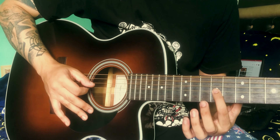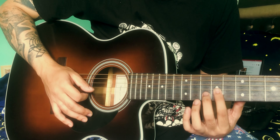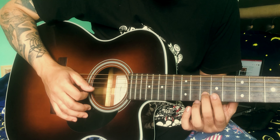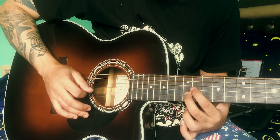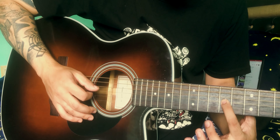Third string, ninth fret. This is the second string, tenth fret. But a two-elma slide. Ninth fret, third string.